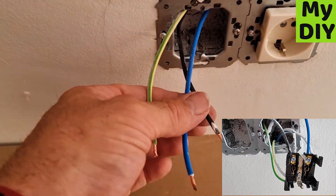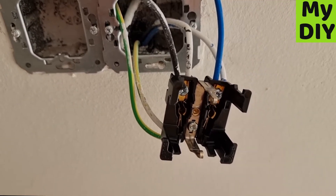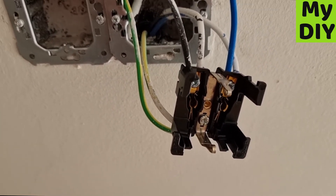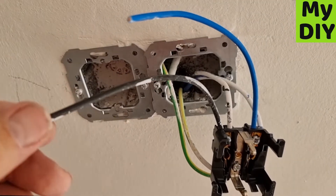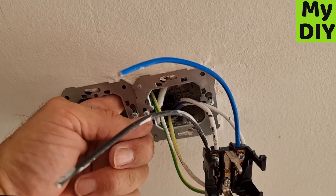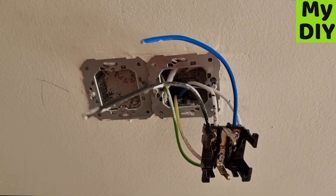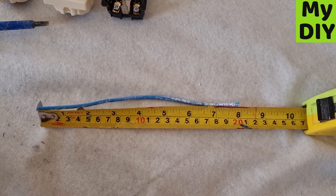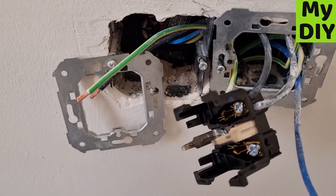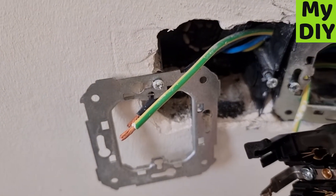When you've got the double socket, you'll have three main cables coming in and then three bridging cables — three shorter cables — to go through the socket through the hole in the middle, and then you can pull them through and wire in the second socket. A tip: when doing your bridging cable from socket to socket, you want it about eight inches long for the three colours — blue, black, and green and yellow.